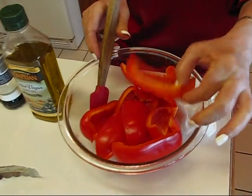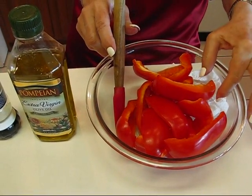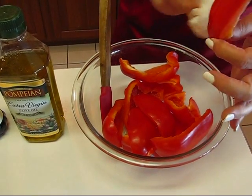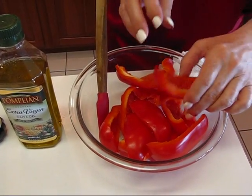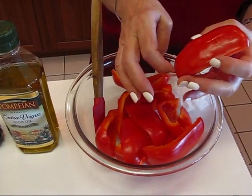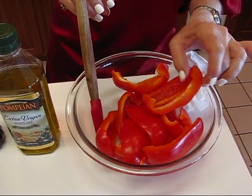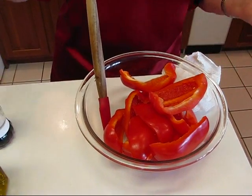These are just bell peppers, the red variety, and I've already cleaned them. I've washed them and dried them with paper toweling. I've gotten out all the seeds and extra fibers and cut them into the natural divisions that occur in the pepper. What I want to do is season them up a little bit and then roast them in the oven. It's just super easy.